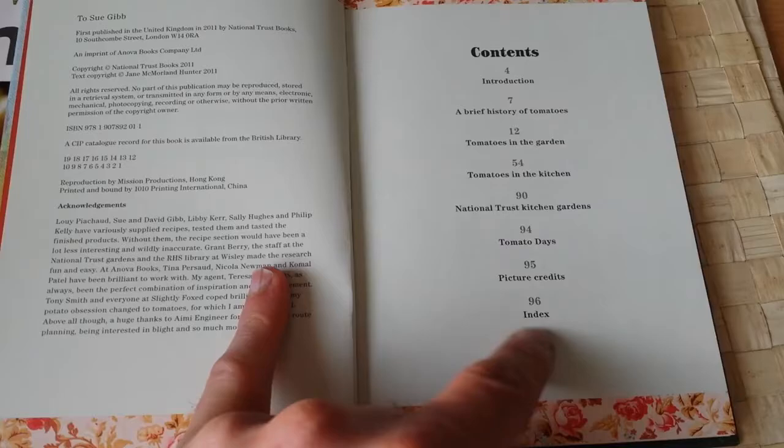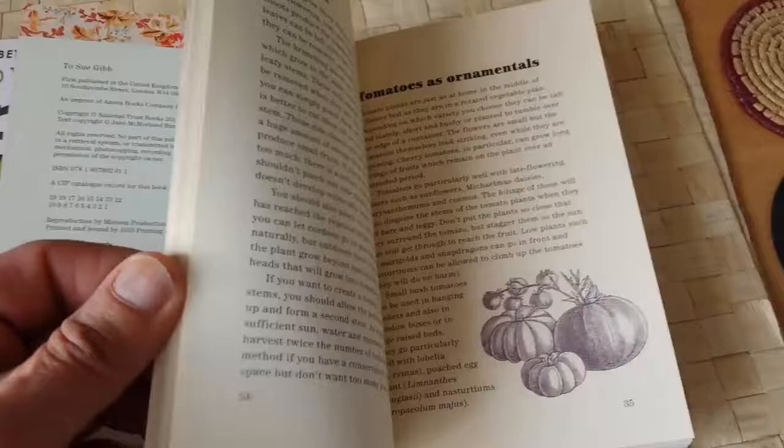It has a very good history of tomatoes, including a section on GM tomatoes.